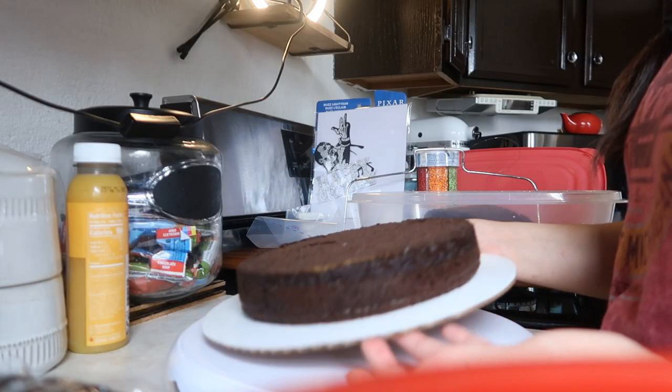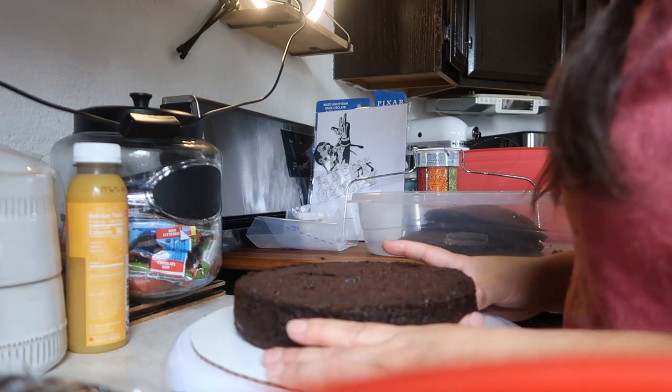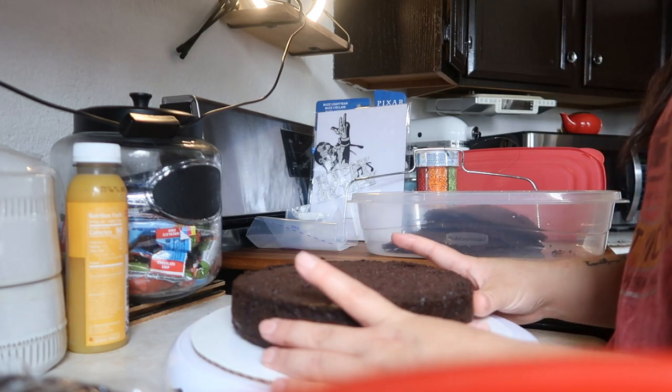I just finished cutting all the layers of cake so that they'll be even. Now I'm going to do the crumb coat really quick.